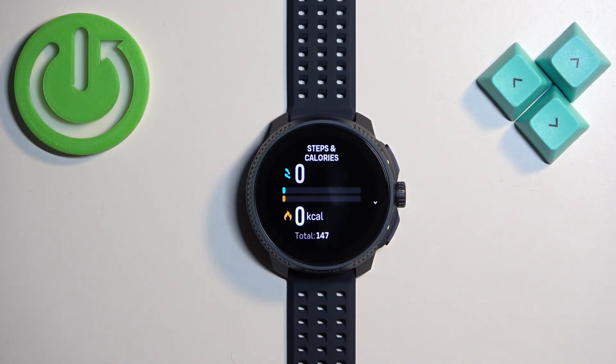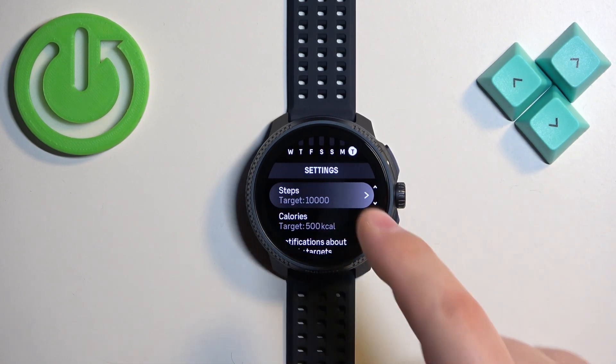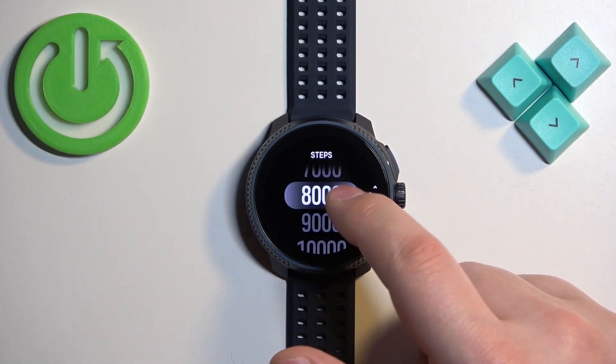Tap on it to enter. Here scroll down and find the category called Settings. Under Settings you will see Steps, and you can tap on Steps and change the daily goal for the steps by selecting one you like.